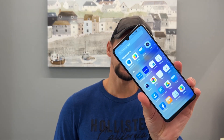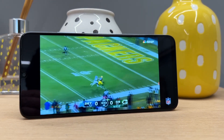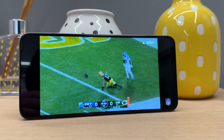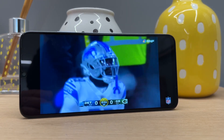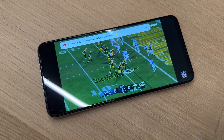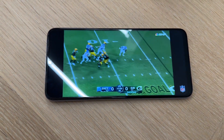Starting with the display on the Honor X7A, it's a large 6.7-inch 90Hz display with a 720p resolution. Overall, I found the display to be quite nice, actually — pretty much the same story I found on the regular Honor X7 in a review I did about six months ago. 720p on a 6.7-inch canvas, I did think was going to be a bit of an issue, but surprisingly it's actually quite a nice display. Unless you're pixel peeping, you're not really going to be able to tell that easily that it's a 720p display.